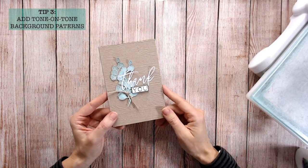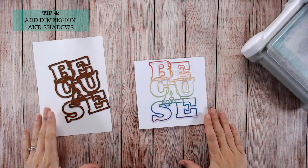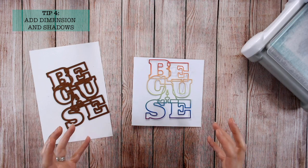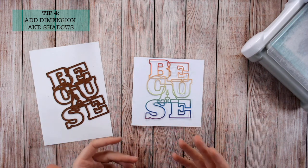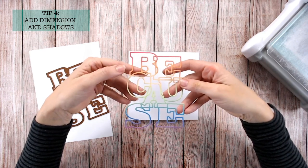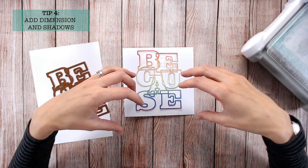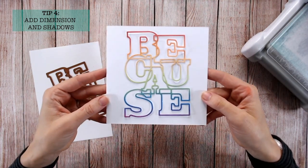The foam pads lead us to tip number four: adding dimension and shadows when you haven't got a great deal on your card. It's really important. We're focusing on three items most of the time, and we want those items to be fantastic quality — they need to stand out and have a little drop shadow behind them. I've got a die-cut here where I've ink-blended some cardstock to create a rainbow effect. Everything else will be neutral with my pop of color in this die-cut.